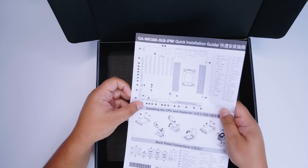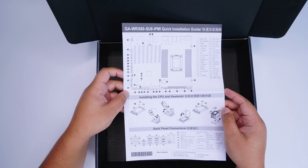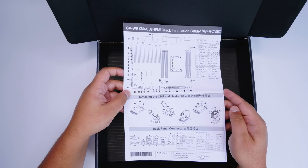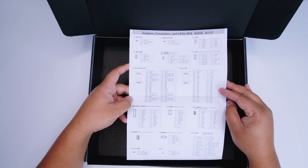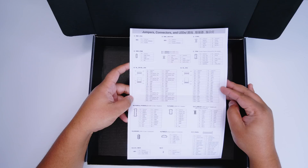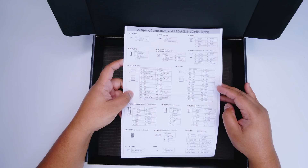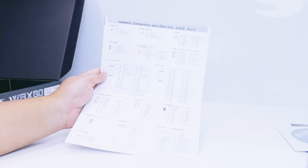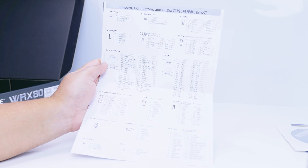Lastly, this is probably the most helpful thing included — a quick reference guide. If you're used to regular desktop motherboards, the layout, even for things like the front panel IO connections, is different. It is standard, but a different type of standard. So you will need to use this if you don't know what all the jumpers on the board do. I think this is a great little reference guide, and honestly one I'll be using myself.